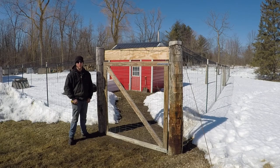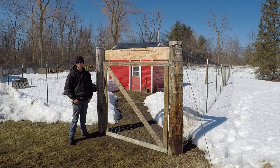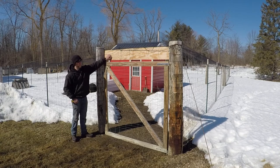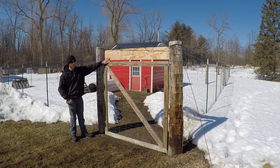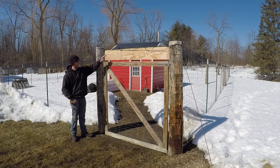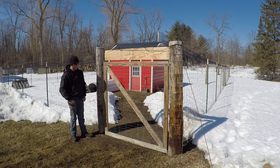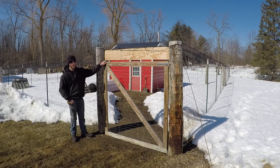I'm sure everybody's heard the saying there's a fox in the hen house. I found out firsthand last fall about what that really means. As you can see, I got a temporary sheet of plywood up here. I was having a fox actually climb up my gate and scurry in right over the top and take care of my hens. That leads me to why I'm rebuilding this gate.